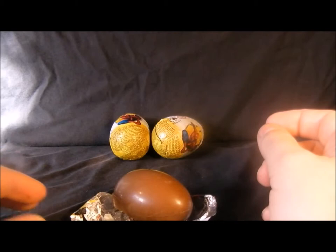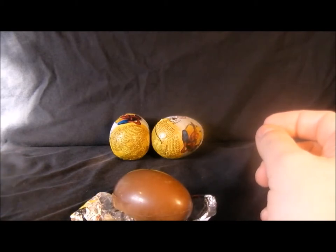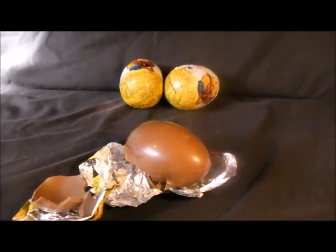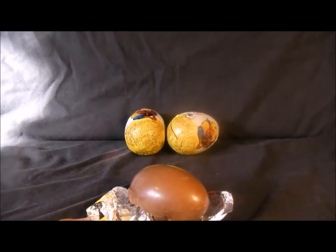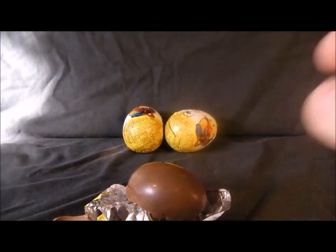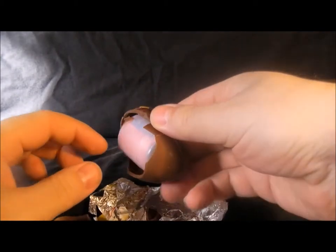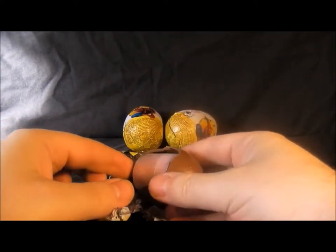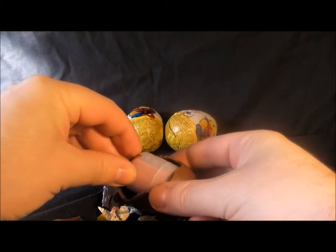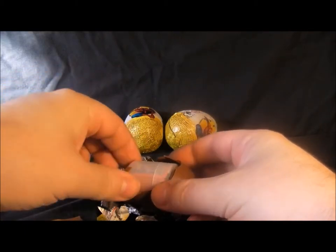Mmm, mmm. Yeah, it's delicious - I highly recommend that. I'm going to open the other two and skip the chocolate bit, and I'll see you in a minute.